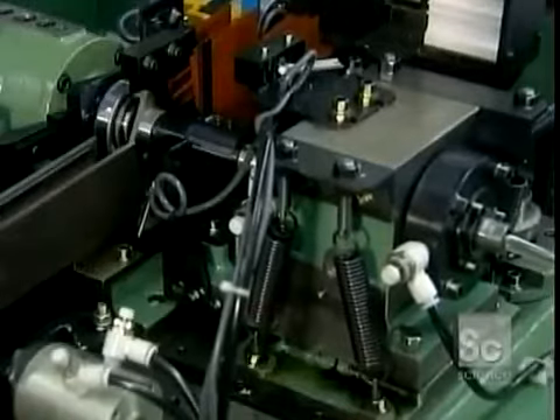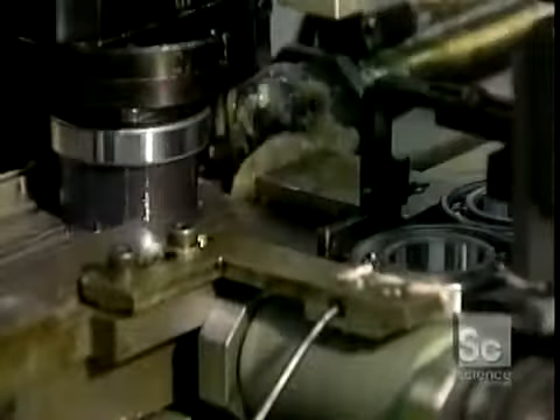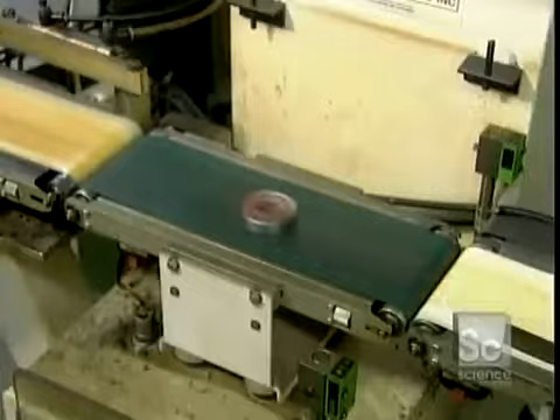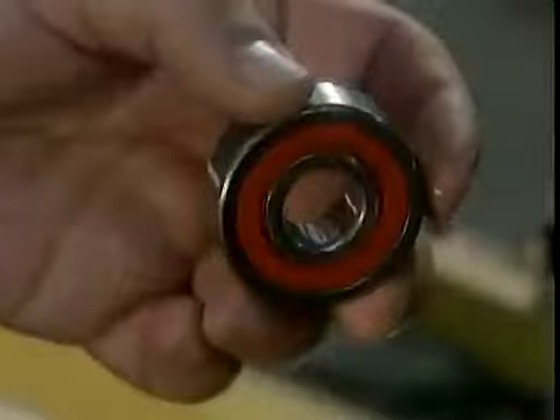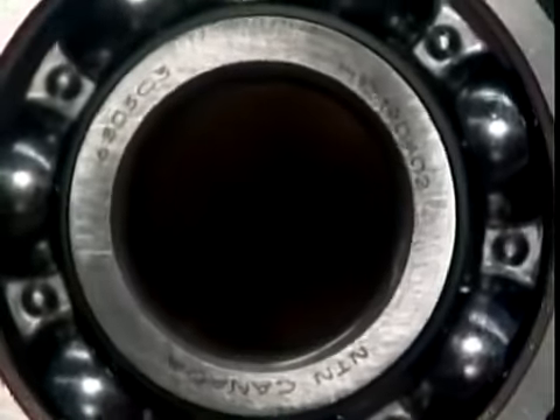Now the bearing goes into a solvent bath, then to a series of automated quality control tests. A noise vibration tester makes sure the ball bearing operates quietly. Some types of bearings are lubricated with grease — a machine squirts grease evenly into the bearing's raceways, then inserts a rubber seal to contain the grease. A final quality control test on an automated scale tosses out any bearings that aren't the required weight. The good ones move on to a laser, which marks them with information such as the part number and trademark.